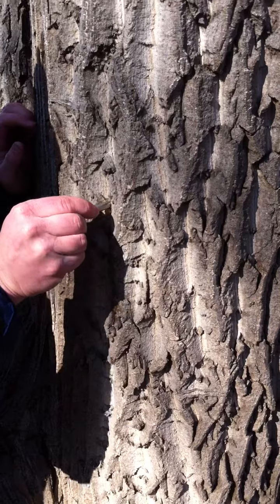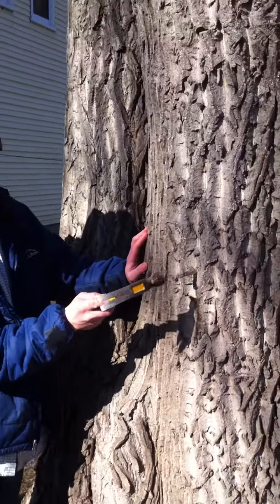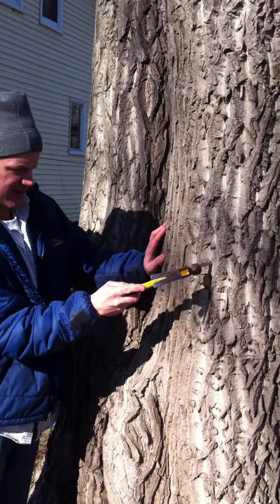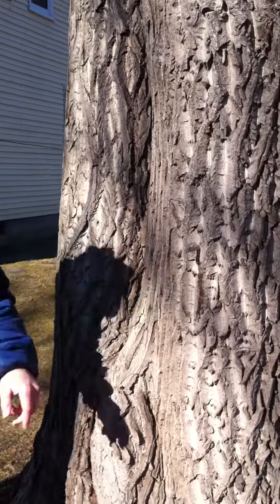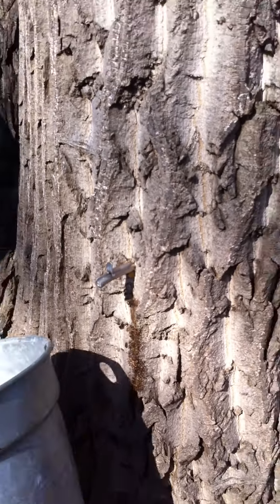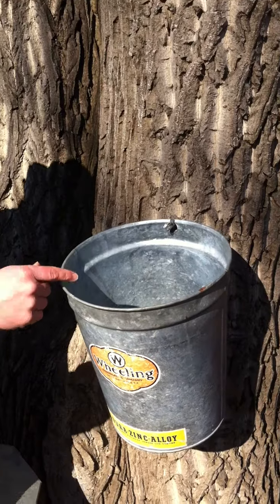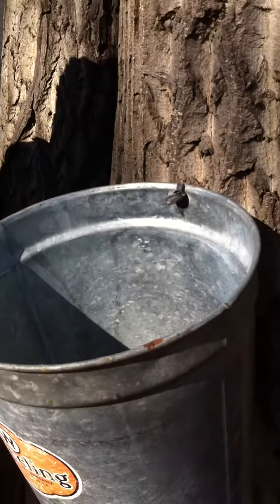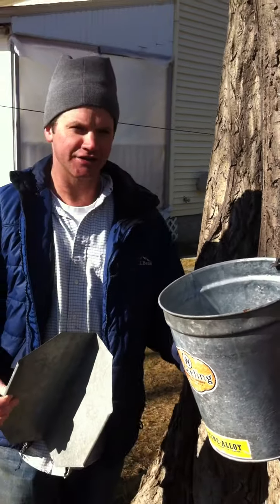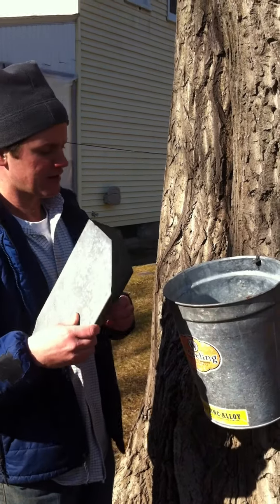You can see that's really dripping — we've got to get that spout in there. Set it in. And it's really dripping. Now I'm just going to set the hole in the bucket right over the lip on the spout. You hear the ping, ping, ping as it falls in the bucket. Because not every day during sugaring season is nice and sunny like today, we want to keep the rain out, so I'm going to put a little hat on.